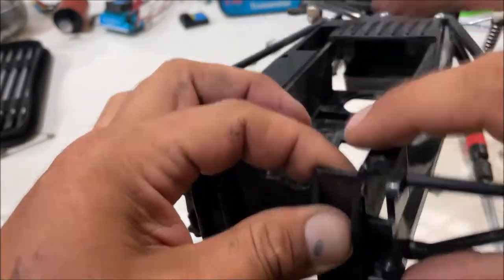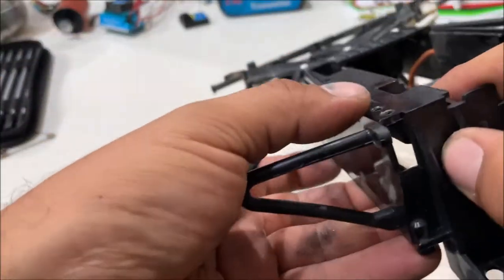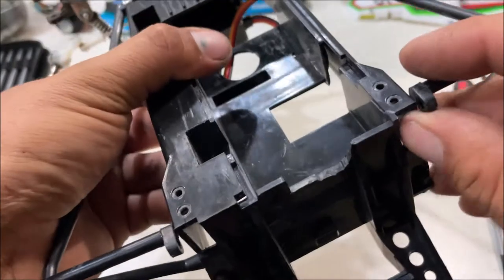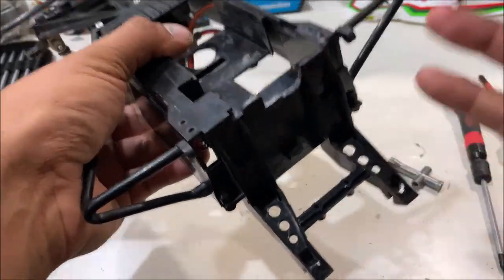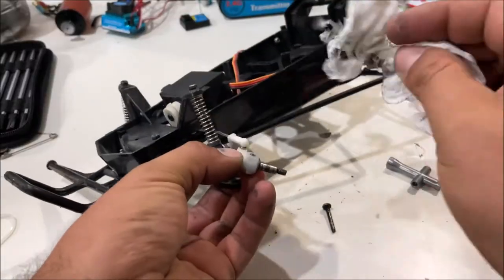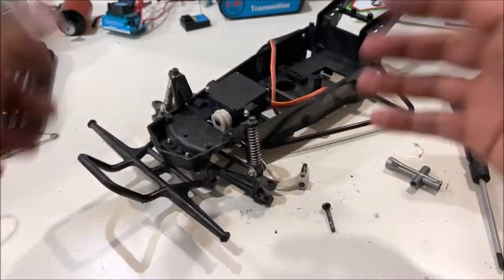This is definitely a weak point in the grasshopper buggy. You could JB Weld a big blob in there to reinforce that, but I think you're better off just super gluing it — because if it had not busted that rear axle out, it would have probably broken or bent the axles worse. I did have to straighten them twice. Everything's looking really good on there.